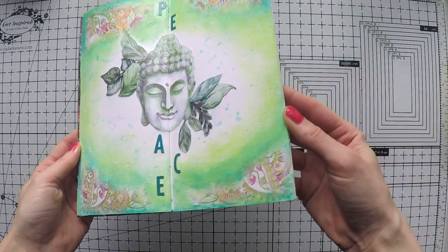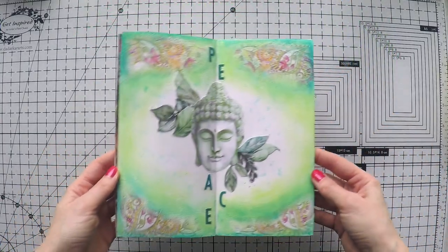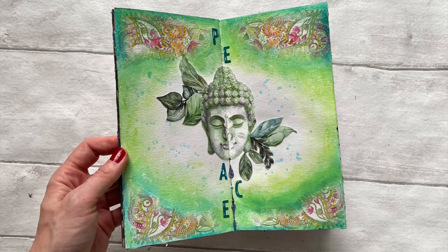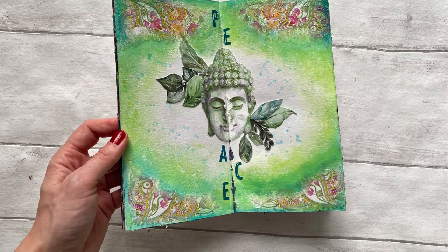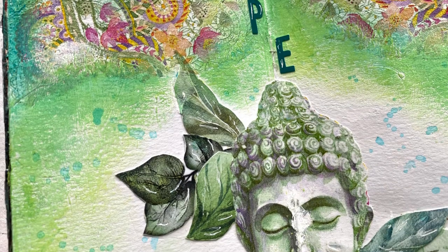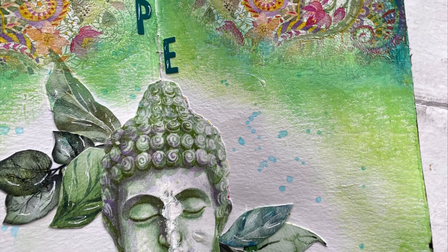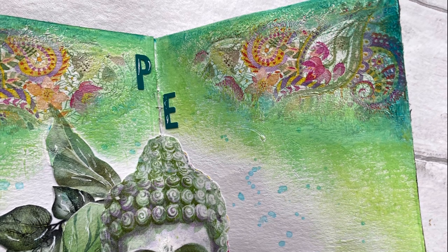I'm selecting the sticker that goes with the colors and sticking it on my page around my Buddha. I really love it — it's very serene and calming to me, and I had a lot of fun creating it. I hope you enjoyed it too! Don't forget to leave a comment down below, like, or subscribe to my channel if you enjoy my videos. Thank you so much for watching and see you next time.